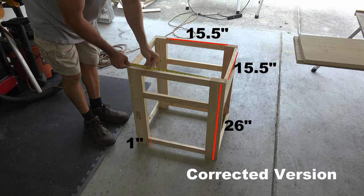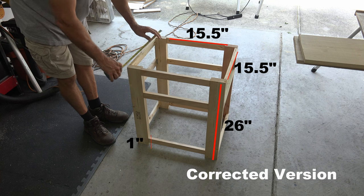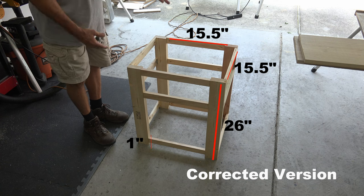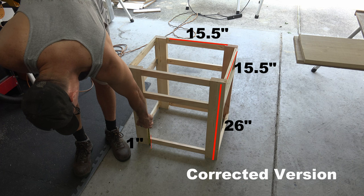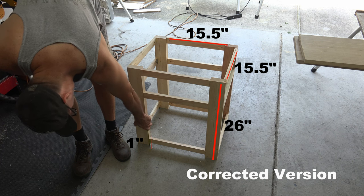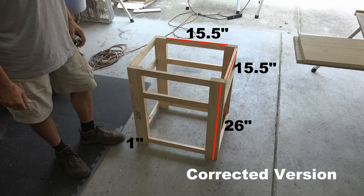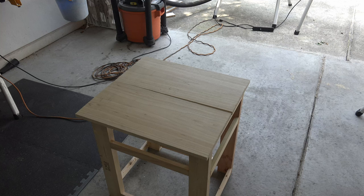It was at this point that I took a look at where I was in the process and was very unhappy with the results. I thought it was way too big and did not look right at all. So I took it back apart, cut all pieces to 15 and a half, and reduced the legs to 26 inches, giving me only an inch from the ground to the crossbar. Now what's pictured here should look just like yours if you're following along, and more like a nightstand. So let's move on.